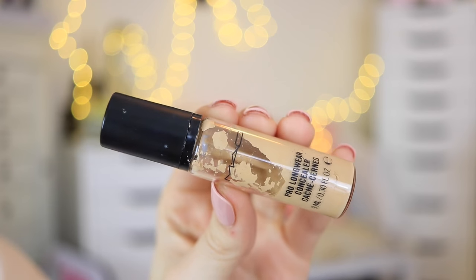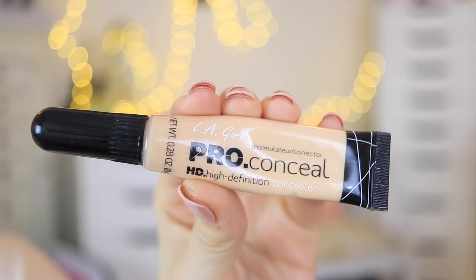I already started out by applying my primer — I use the Nivea aftershave balm for sensitive skin. For my concealer, I'm using first my Mac Pro Longwear concealer and I'm just applying that to any area around my face that's a little bit red and needs a little bit more coverage, then blending it out with my Beauty Blender.